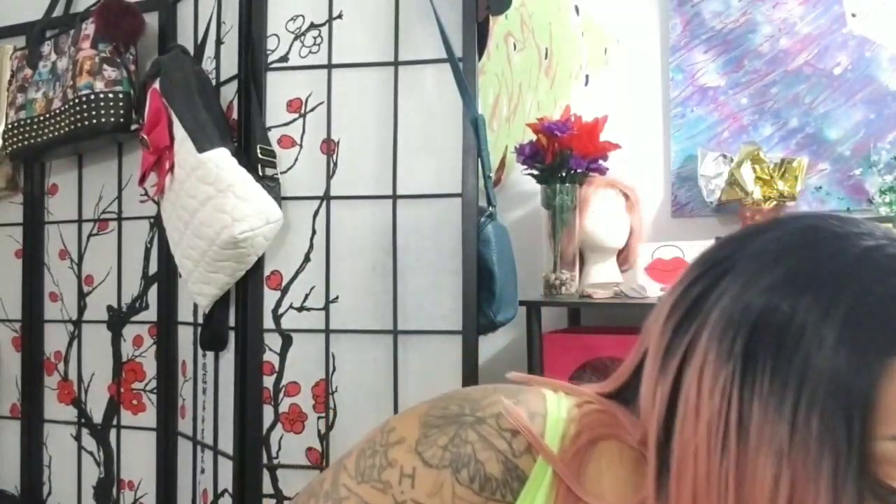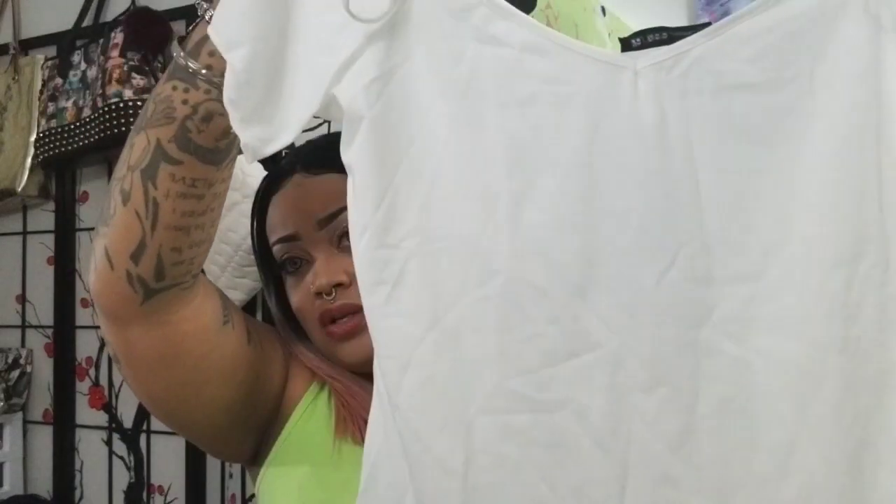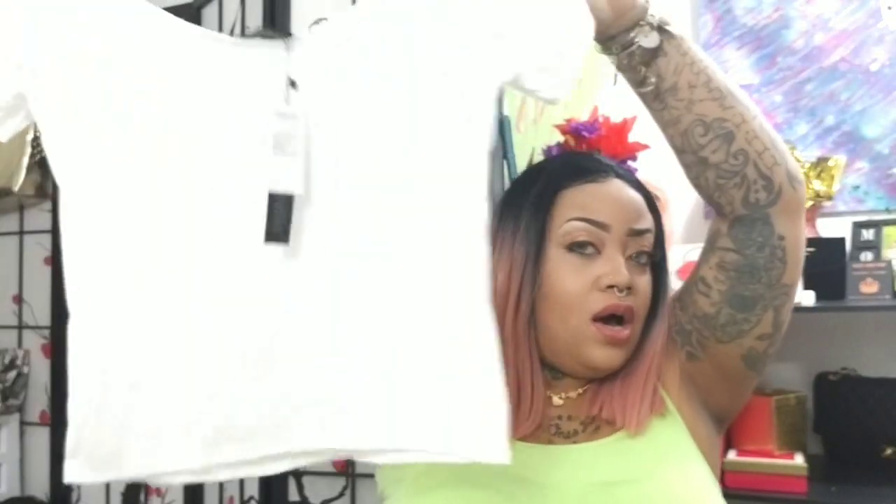Next, I have this shirt to show you all that I picked out. It is one of the cute off-the-shoulder styles — y'all know these shirts. It's off the shoulder and has the T-strap here. It is in white, and I got it in a 1X. I wish I would have got it in a 2X, but we'll make it work.